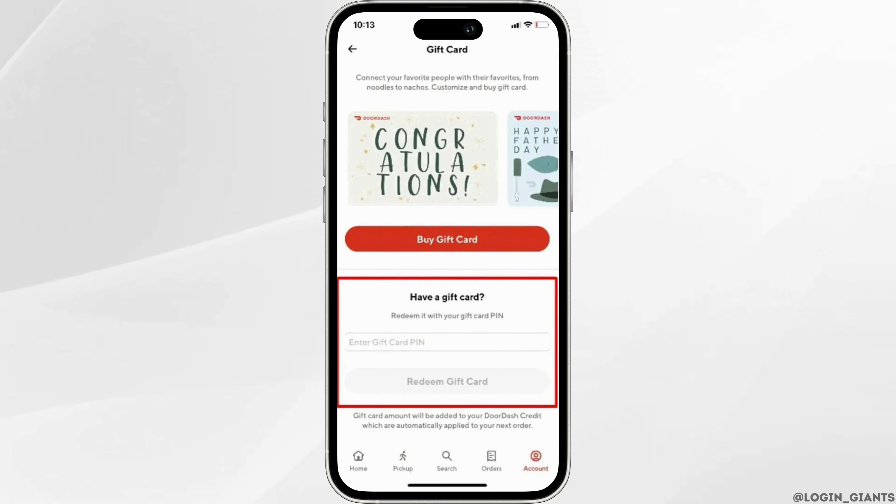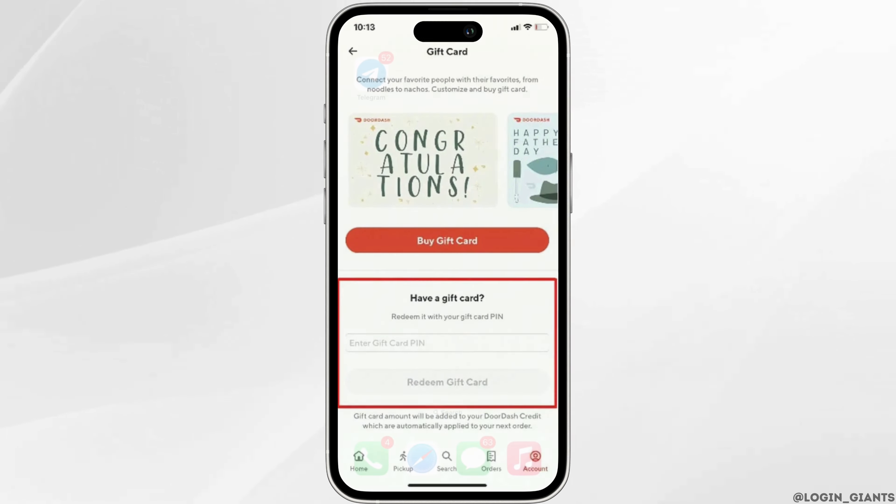After you enter this PIN, hit the Redeem option and with this, your gift card balance is now ready to use for any yummy orders from the vast selection of restaurants on DoorDash.